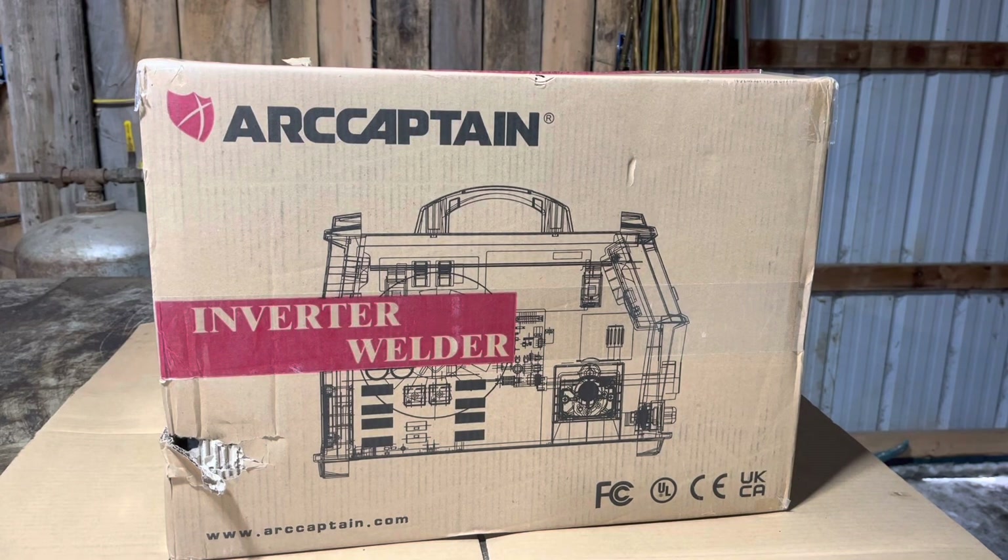Well, this package arrived in the mail the other day. It's a new ARC Captain inverter welder. I believe it's an MG MIG 200, so 200 amps presumably. We're going to open it up here.